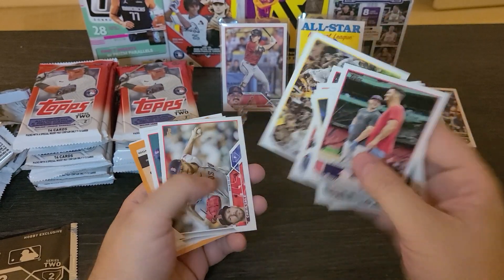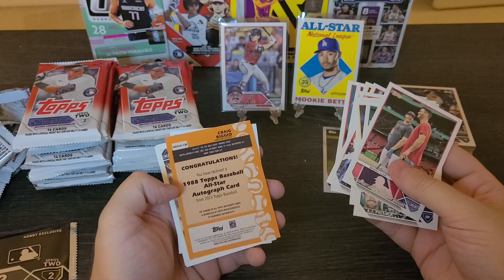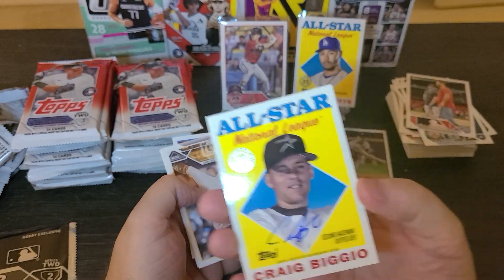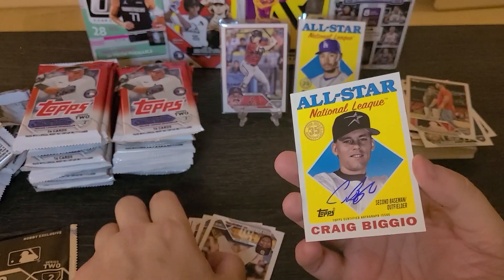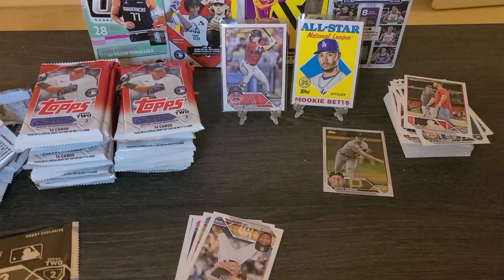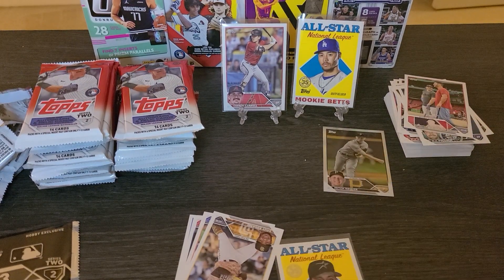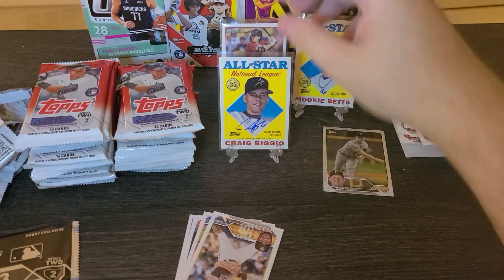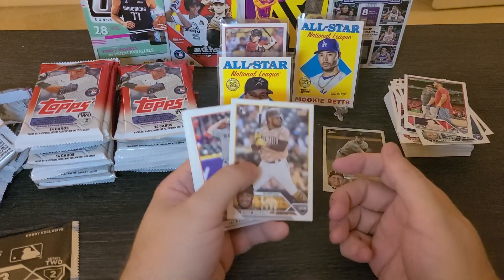I've seen all these YouTubers and I was like, holy cow, what is this? Oh — Craig Biggio! Look at that. One of the best second basemen of all time with some ink on a card. This is definitely Benny Sleeve and easel worthy. Let me put that right there. Wow, look at that — that's cool. Hall of Famer, 3,000 hits. Legit player and dude. Look at that.